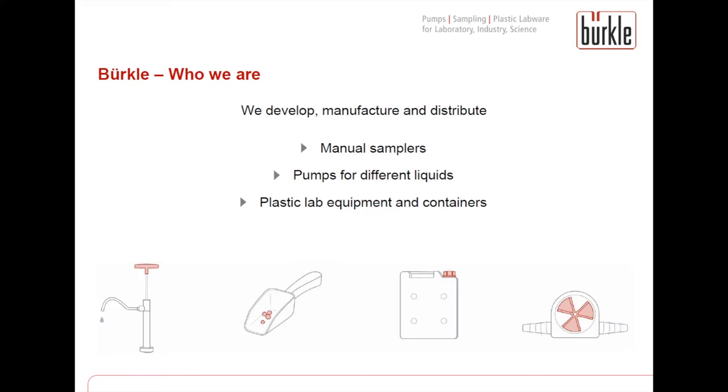Company Bueckle manufactures, distributes and develops manual samplers for various applications and materials such as powders, granules, liquids and also viscous media or even frozen goods, pumps for different liquids, and plastic labware and containers such as burets, funnel stands, jerry cans and spray bottles.